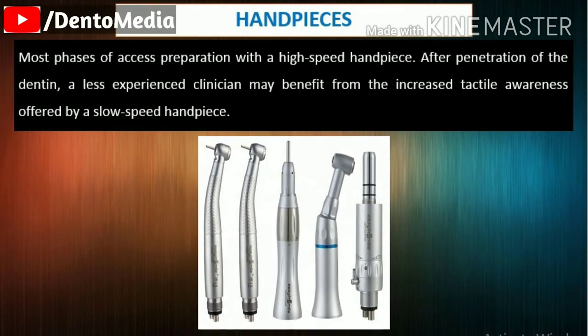Handpieces: Most phases of access preparation use a high-speed handpiece. After penetration of the dentin, a less experienced clinician may benefit from the increased tactile awareness offered by a slow-speed handpiece. For challenging access cavity preparations, especially those involving calcified and receded pulp chambers, the slow-speed handpiece or an ultrasonic tip used with the DOM is recommended.